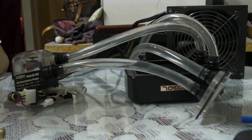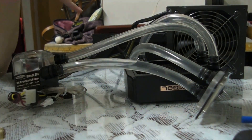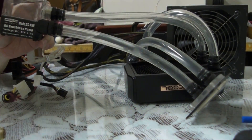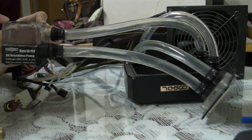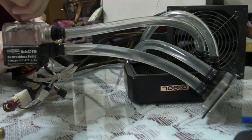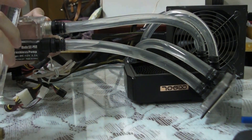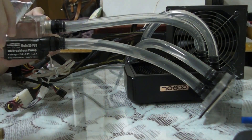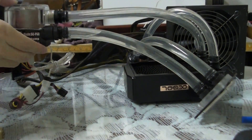Hey, what's up? So I just finished hooking up all the loops to the parts and now I'm doing the leak test. I just filled up about 400ml of water into the pump and now I'm filling it up to 500ml. I just want to show you guys how quiet this pump is — I have no idea how quiet it is other than watching videos on YouTube.